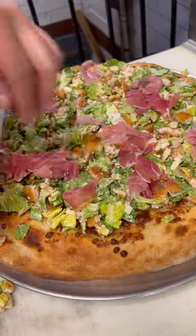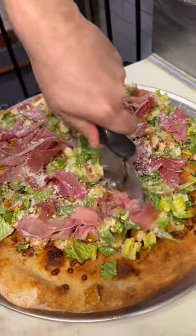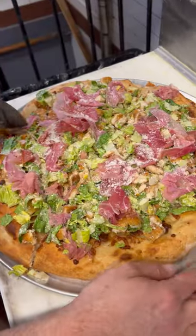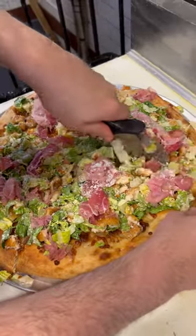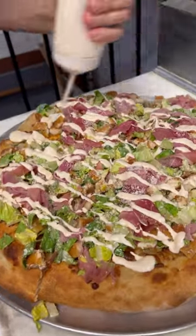I think this is going to come out good. A bit more cheese. So we're going to slice this first, then pop it with our house-made Caesar dressing. Giant four-cheese crouton, basically — put a nice house-made Caesar drizzle on this.